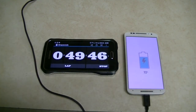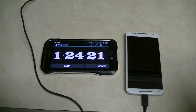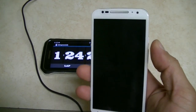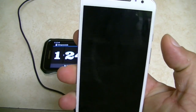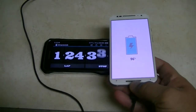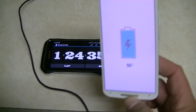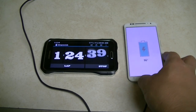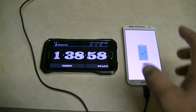Alright guys, another update. Now we are at one hour and 24 minutes. Let's take a look at the percentage — we're at 96 percent. I thought by now the phone would be fully charged, so we'll see. I'll get back to you guys in a moment.